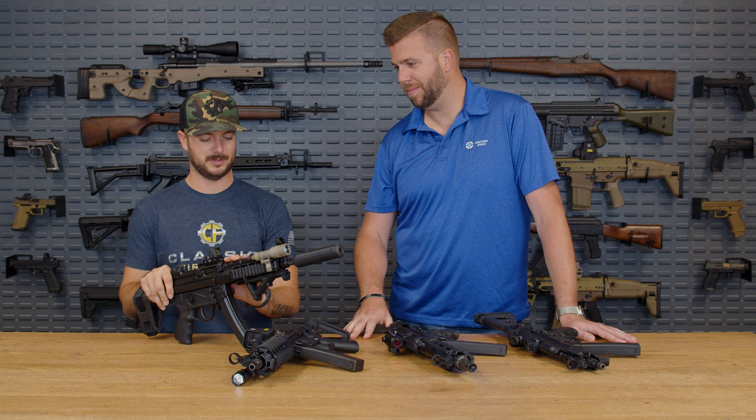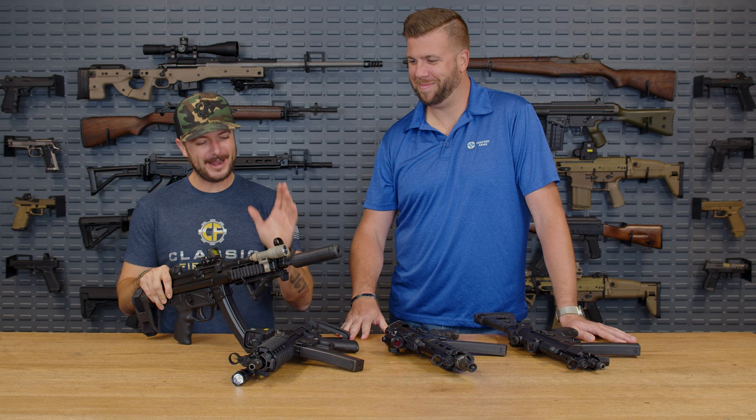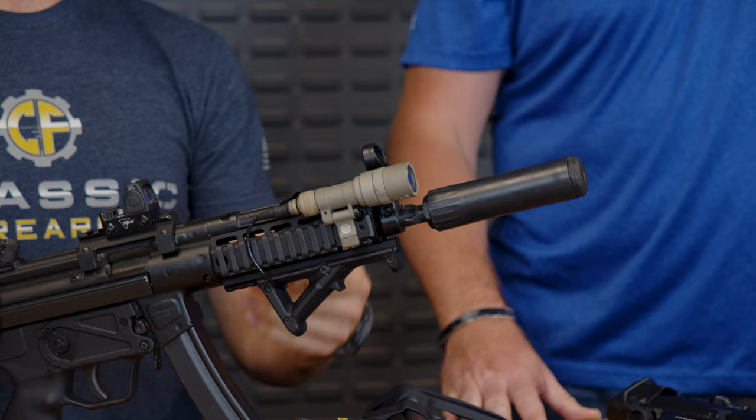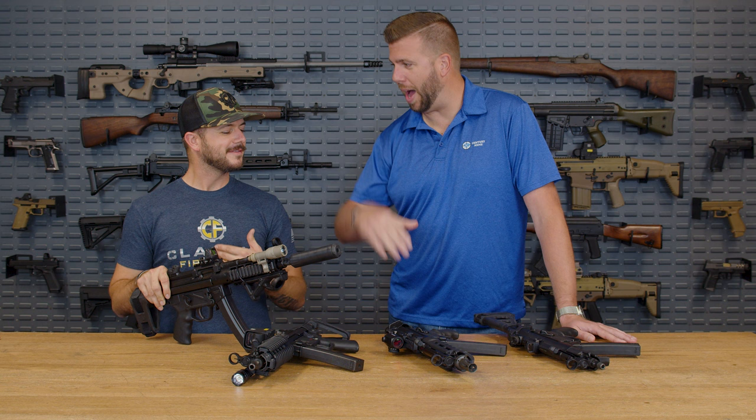You've only got maybe 2,000 or 3,000 through yours — get those numbers up! A lot of people are probably wondering if they can see it shoot, so we should try out some of these accessories as we're talking about them. Let's cut to the range.